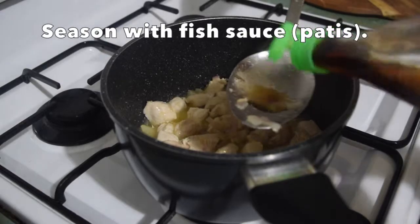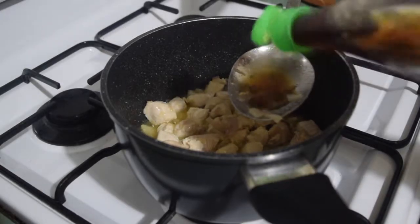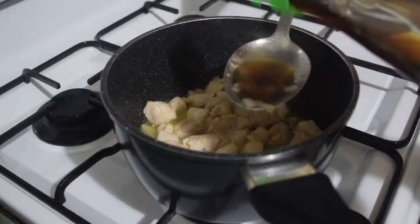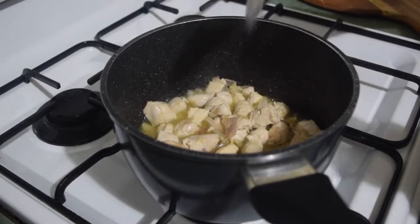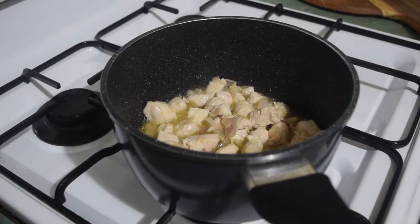I've heard that some people don't stir their dish once they add fish sauce or patis — it's the same thing with vinegar. Just let the aroma evaporate so you won't have the vinegar smell or aftertaste in the dish. But when I forget, I just do the usual and stir it. So it's up to you — it's just what I've heard.